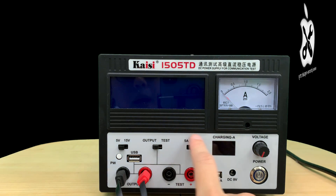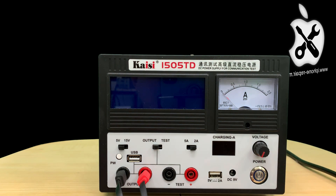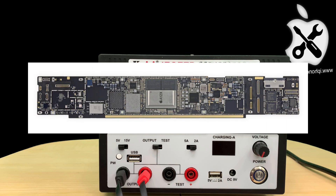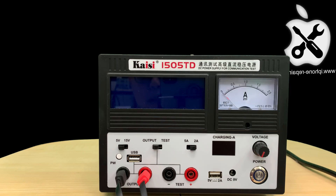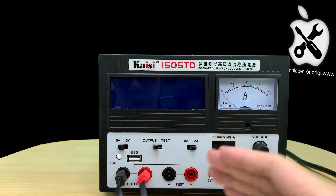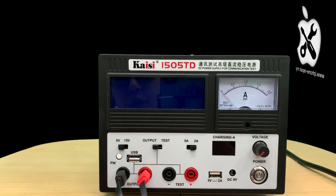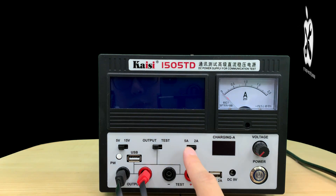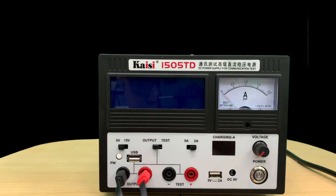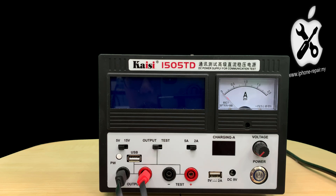This is a really important part if you want to fix some short in a bigger logic board — let's say the iPad Pro or any big logic board. Sometimes when the big logic board gets a short, if you inject the voltage, you're burning up to 2A or 3A and you're still unable to see any heat from a thermal camera. That's why you need a bigger limit — at least 4A or 5A. When you reach 4A or 5A, the shorted part gets hot enough for the thermal camera to detect it on the big logic board.